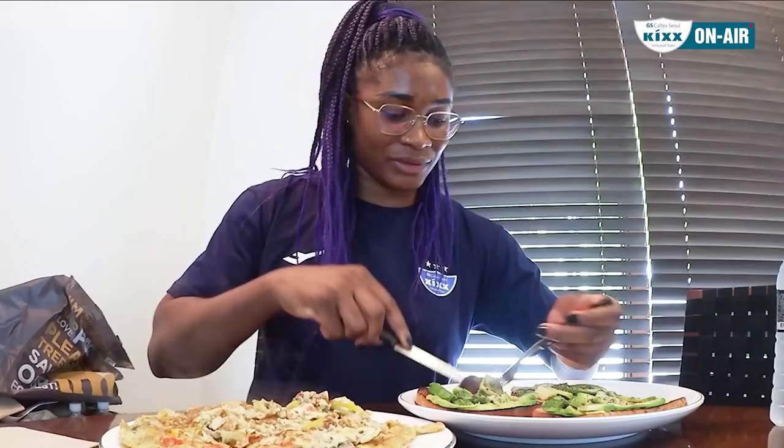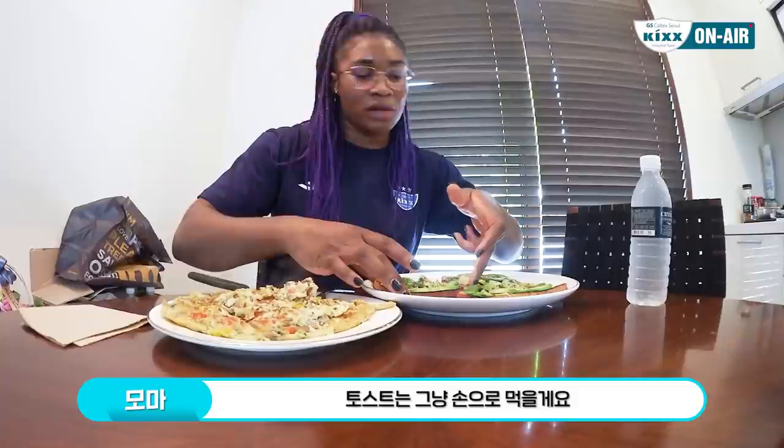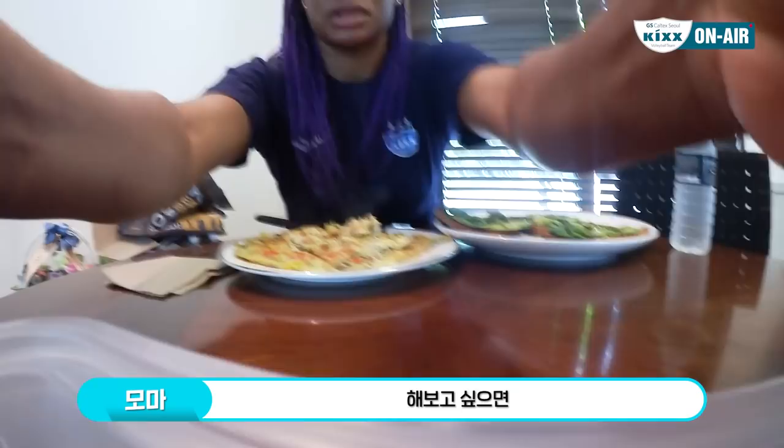Let me try it. Oh, this is awesome, you gotta try this! I think I'm just gonna use my fingers for the toast, but it's all right. It's really easy to do, so if you want to do it just follow the recipe and then enjoy.